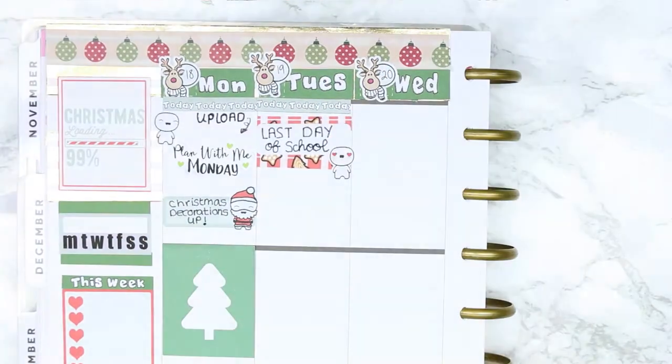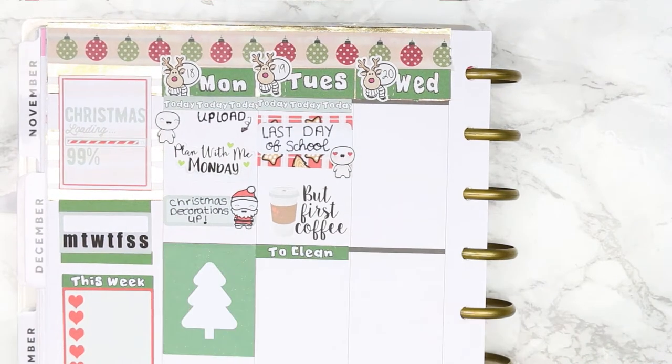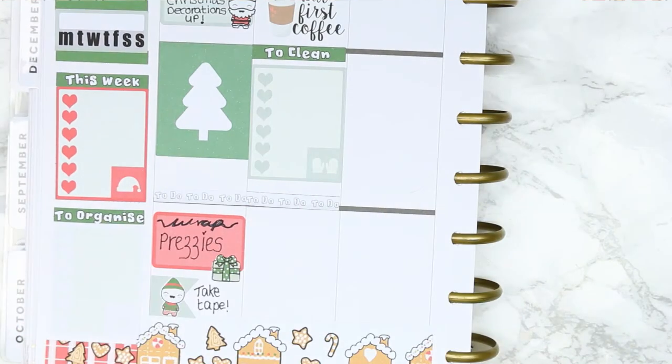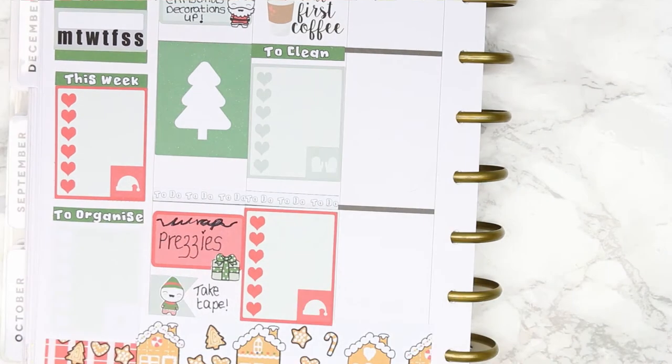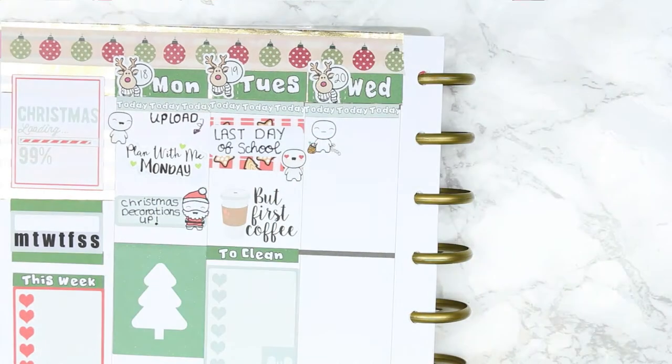For Tuesday it's the last day of school, so I used a love heart poppet and the first coffee sticker from Paper Chic Co — I'll leave her link in the description box. I then put a 'to clean' header down; I've got a mountain of cleaning to do before Christmas so I'll fill those in later.